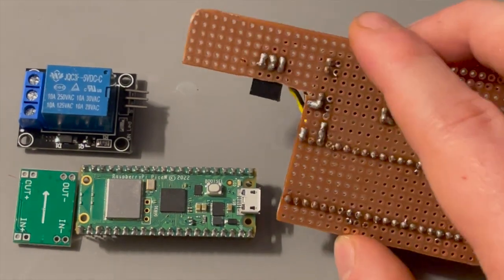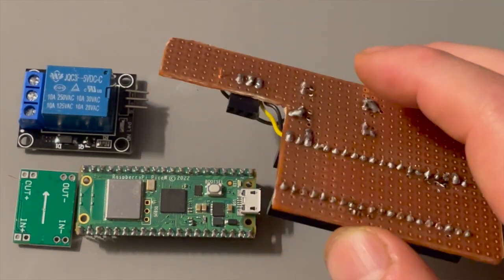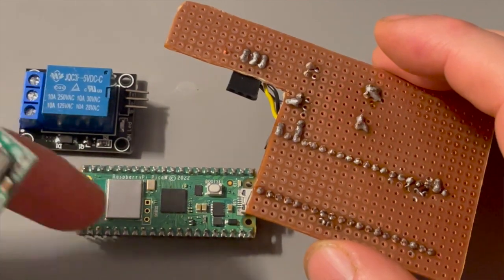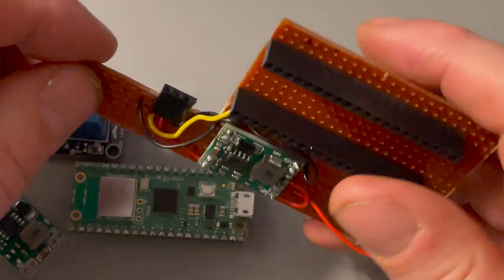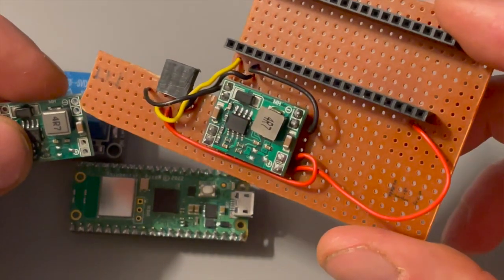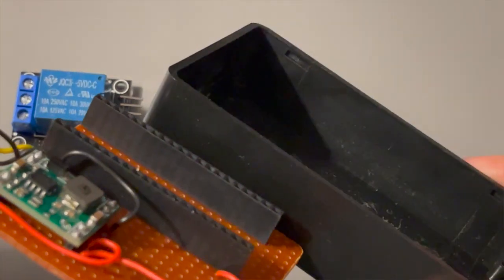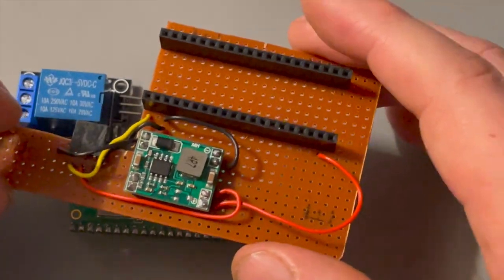Normally I use headers instead of soldering the microcontroller and other circuits directly to the board, which I did with the Pi Pico and the relay. The power module I used however is a different story — I had to solder it to the board for two reasons. First, the holes in the corners are the right grid size to fit on breadboards and experiment boards, but the distance between the corners doesn't meet the grid size, so I had to bend the pins and solder it on. The other problem is that the module is too tall to fit in the box with headers, as they take up a lot of room and I wouldn't be able to close the lid.